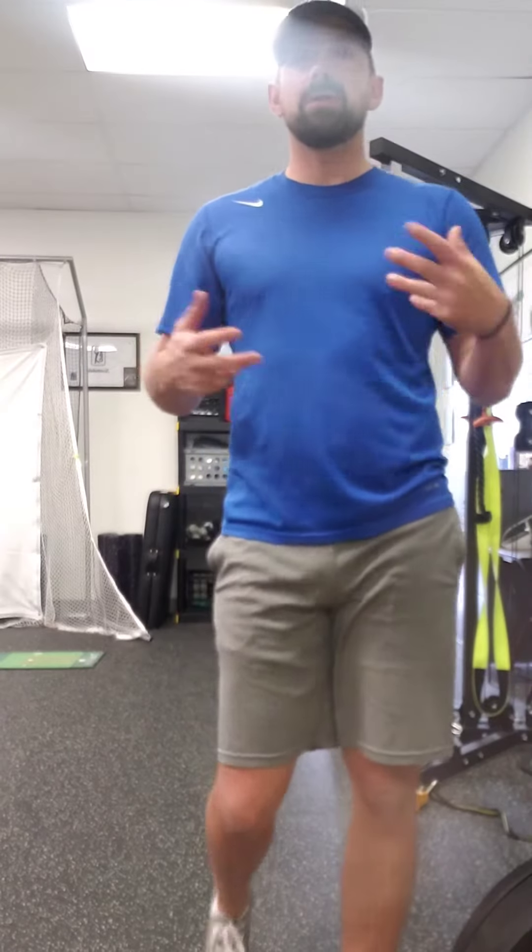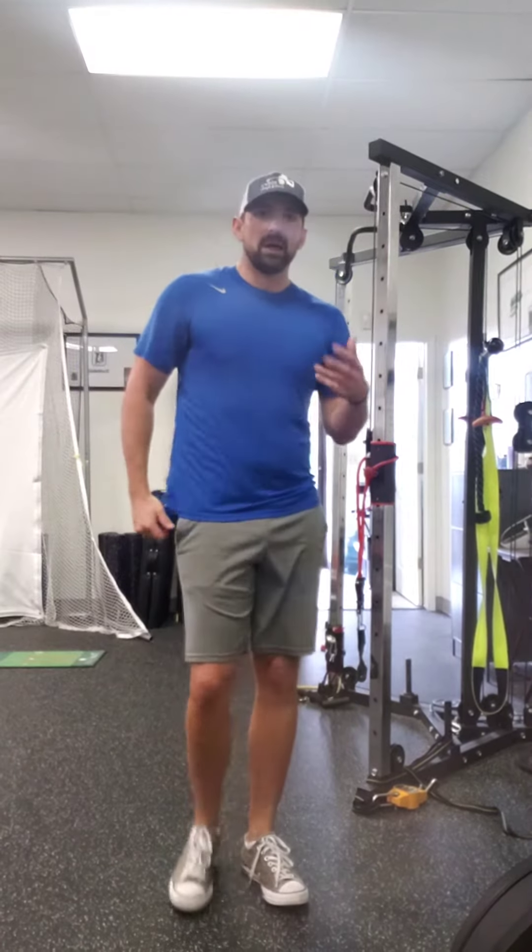All right, Jason, we're going to look at some progressions and regressions of a single leg squat. I still would like to see you work on this, and we're going to find a way to allow you to do that.